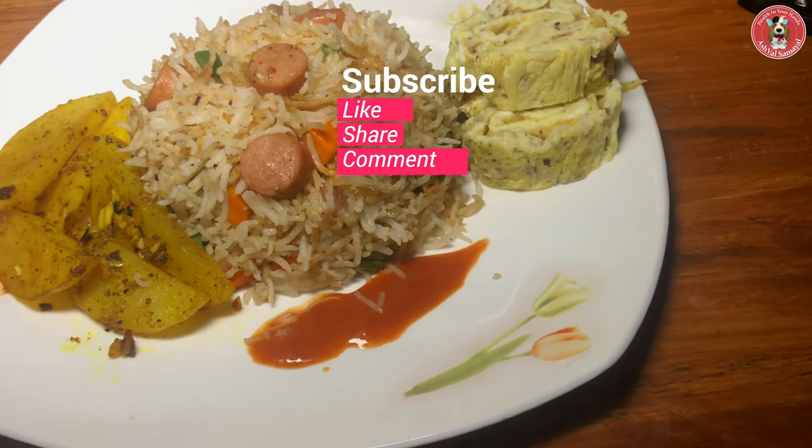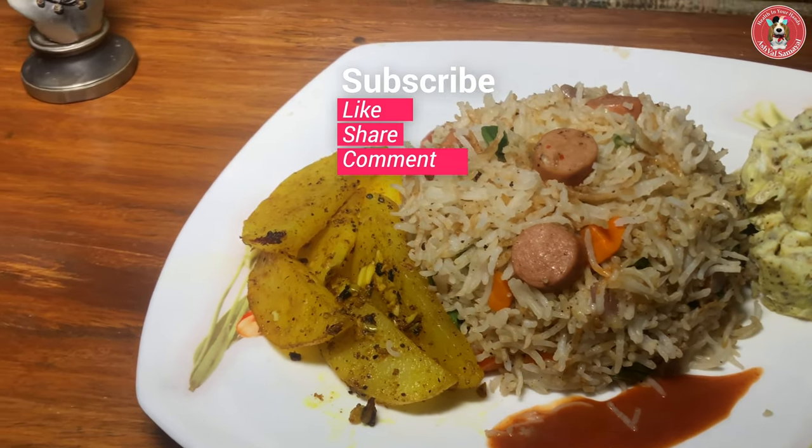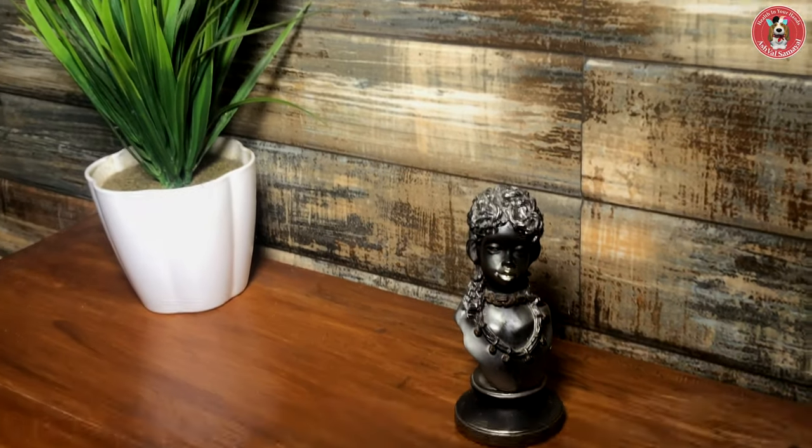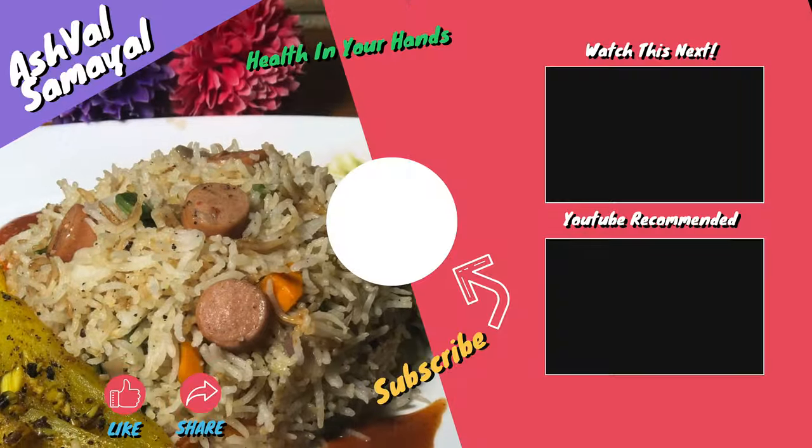If you like this video, please like, share, comment, and subscribe to my channel and press the bell button. Thank you.